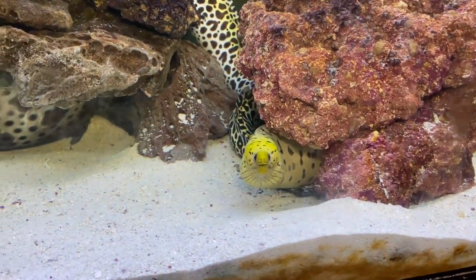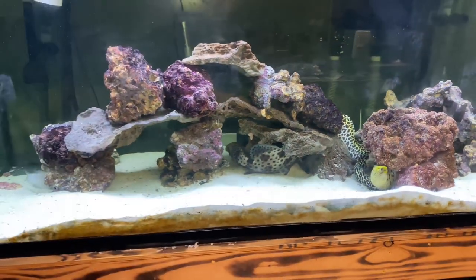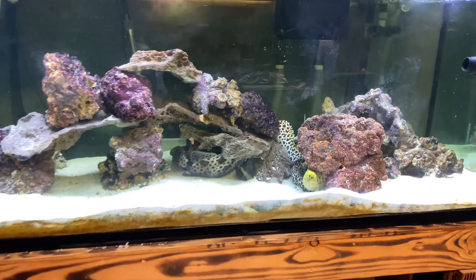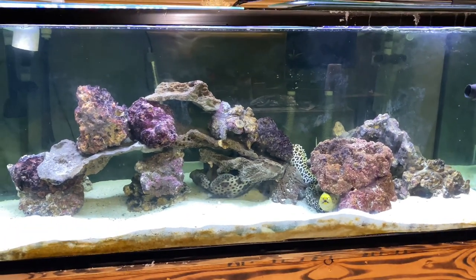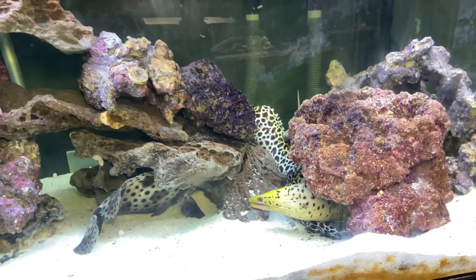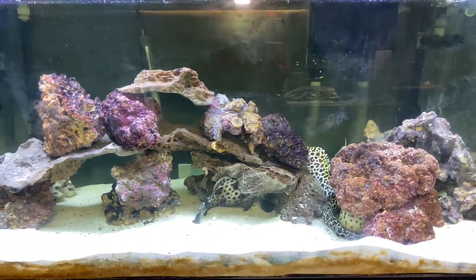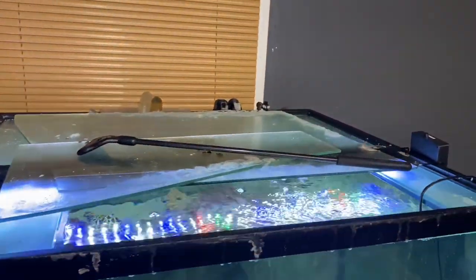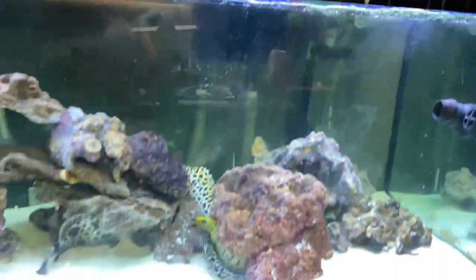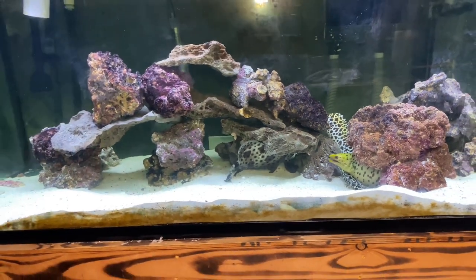So my recommendation for a full-grown five-foot Tesla moray eel would be 500 gallons, because you'll likely have other fish in there too. If you have a 300-gallon and it's not stocked with very large fish, you might be able to get away with that. Eels don't really move around much unless they're ready to eat or roaming. As for the idea that they jump out — I don't recommend leaving the tank open, though I do. My eels don't even try to come out at all.